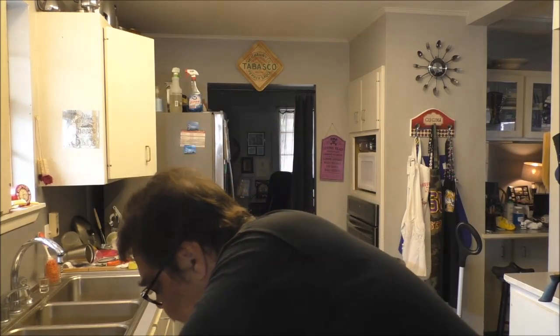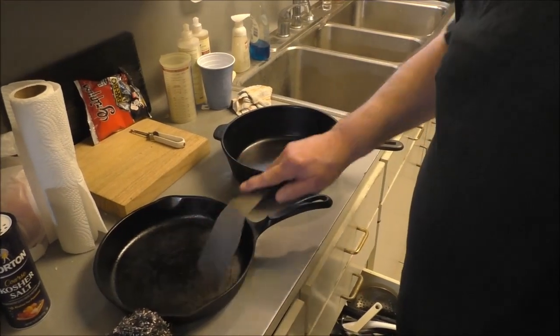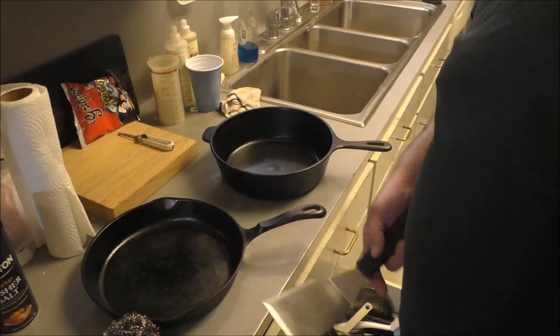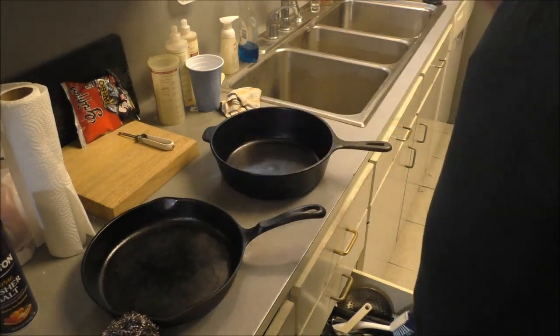That said, you can chip porcelain enamel because it's essentially glass. The polymerized coating on regular cast iron is also very hard — like a carbon compound — and if you hit it hard with something like a screwdriver and hammer, you can chip it off, and you don't want to eat that. But you can cook in them, scrape them, and use a metal spatula freely — it is not going to scratch or harm the coating at all. Just don't beat on the inside of the pan, because you can chip it.